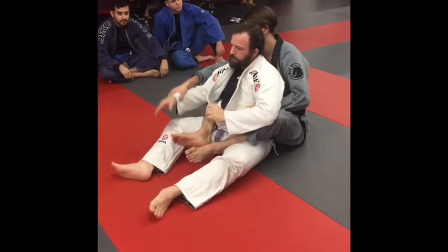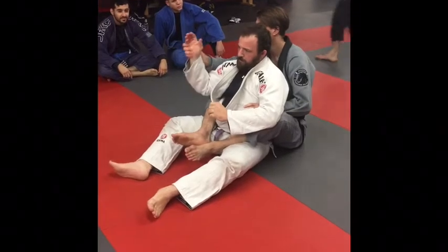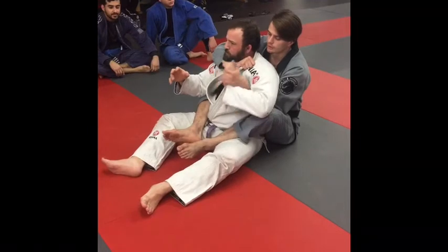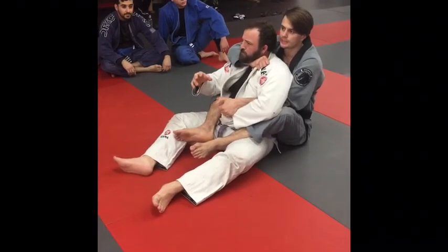So usually what I do is instead of grabbing the wrist — because at the wrist it makes it easy for him to just rotate — I'll grab his knuckles. I'll grab his hand. For this one, I have control. You're going to grab on the inside of the pinky here and push it down to the belt.